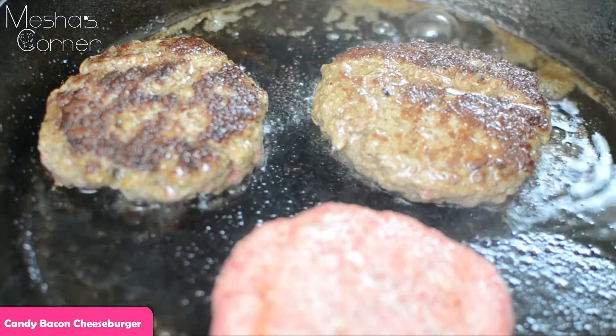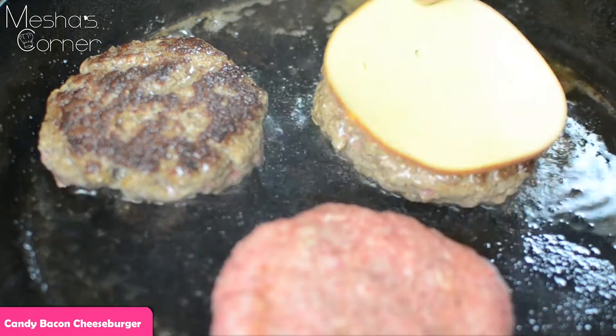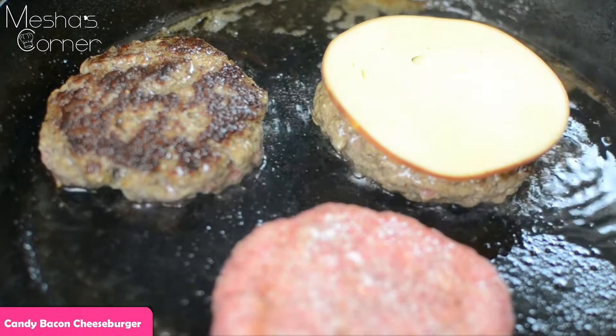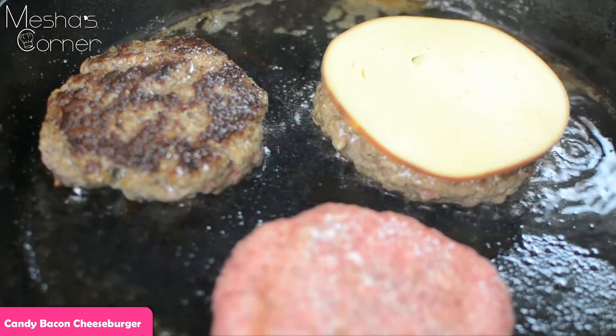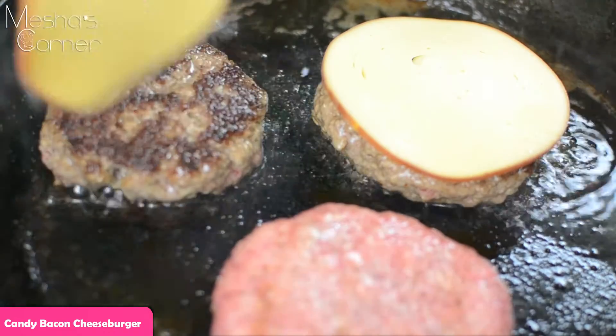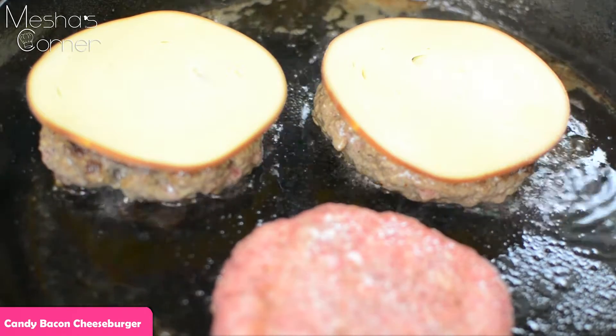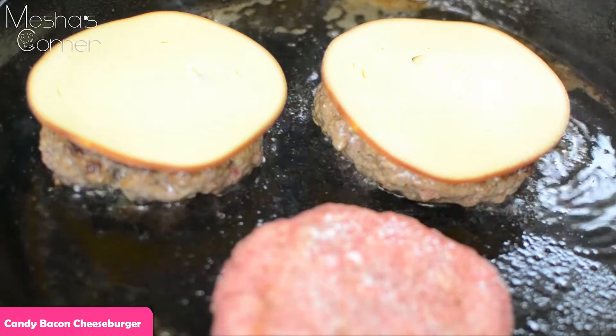I flipped my burgers over and now I'm going to add my cheese. Like I said earlier, I'm using smoked gouda — you can use whatever cheese you prefer on your burger and put as much as you want. I'm going to finish this up and then we're going to put it all together.